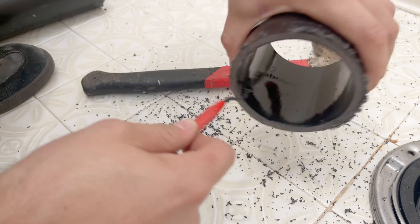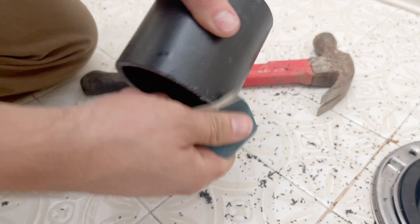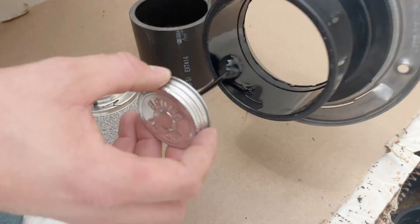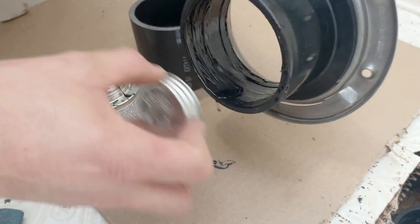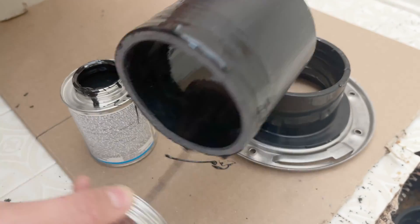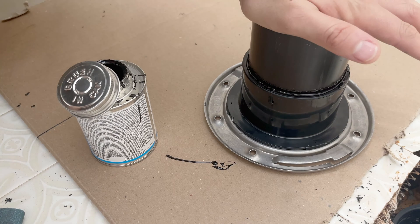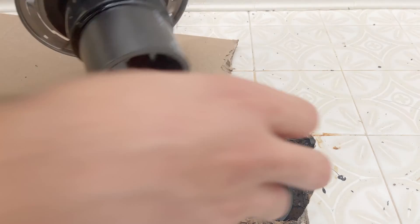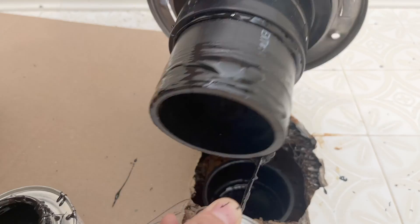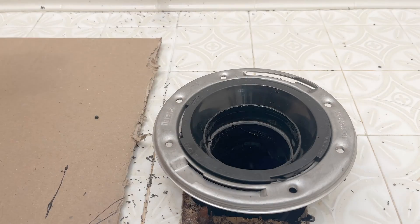Again, we have to clean the pipe by deburring and sanding any rough edges. We put some cement on the flange and then on the pipe, attach the pipe to the flange by pushing it down firmly and holding for about 10 seconds. Then it's time to glue the inside of the coupling and on the piece of pipe — just like before, we push it down firmly and hold it for a few seconds.